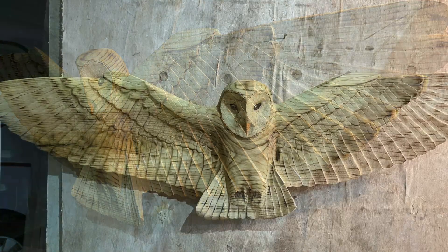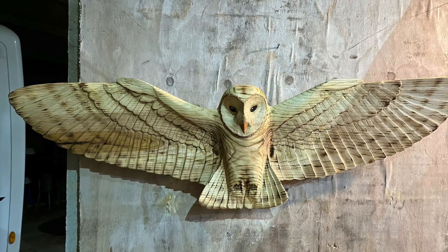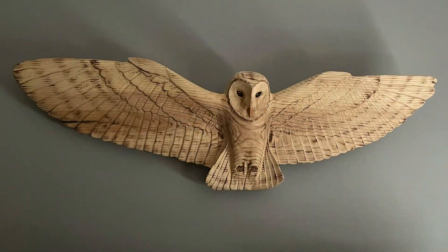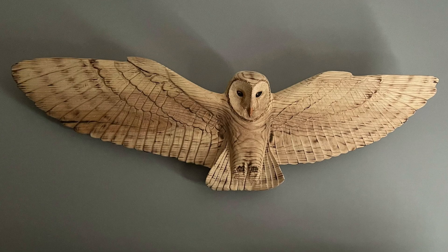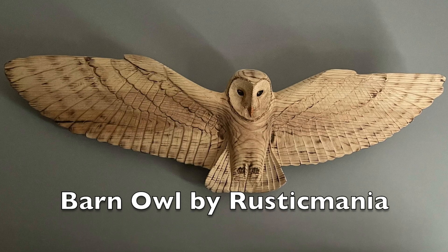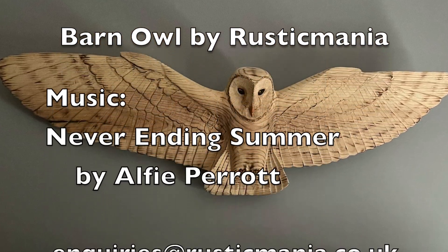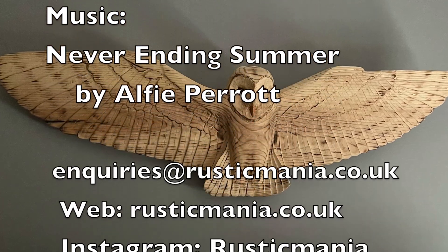This is the finished piece after a coating of Danish oil. I think it's come up really, really nice. And here it is now mounted on the wall. I hope you enjoyed watching the video — do like and subscribe to my channel. I put out stuff quite frequently. Thanks for watching.